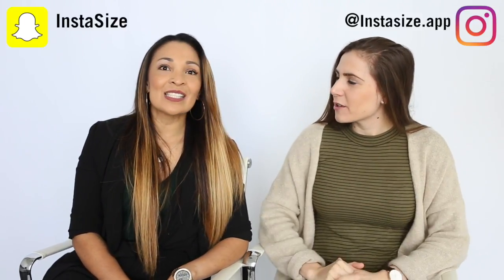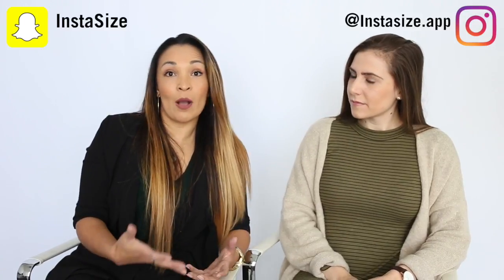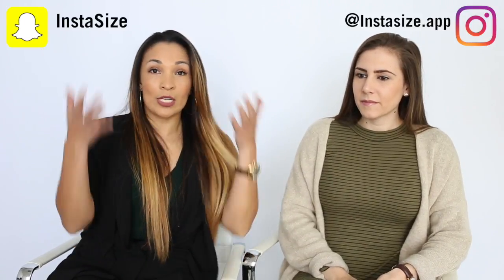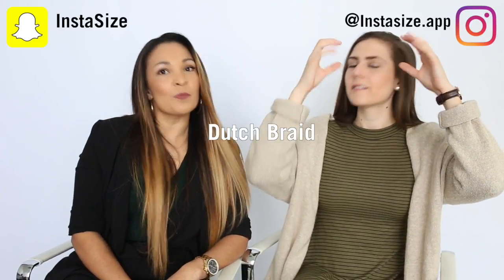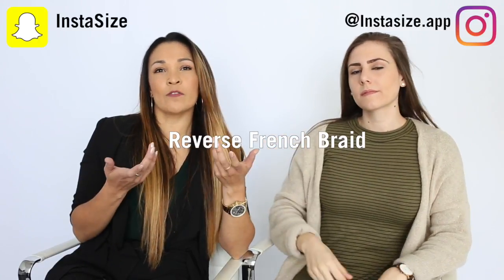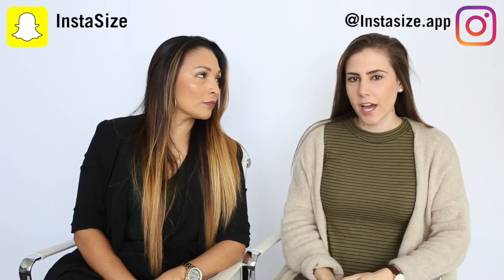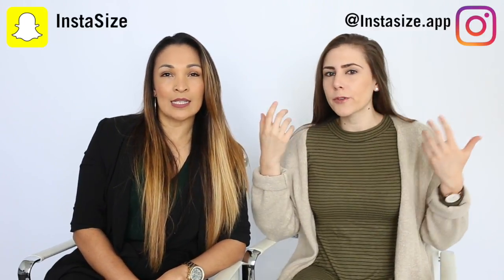What are you going to show us today? So today I'm going to show you guys three different kinds of braids. They're actually very popular right now — we see a lot of the Kardashians wearing them, giving those really thick Dutch braids, also known as the reverse French braid. We're also going to give you guys some styling tips on how to dress up a normal braid and make it more fun for spring.